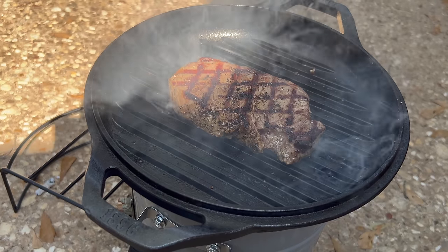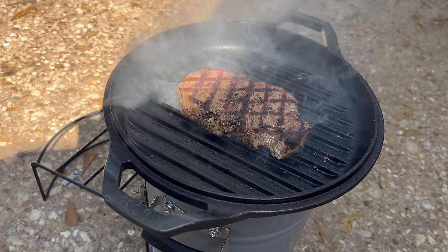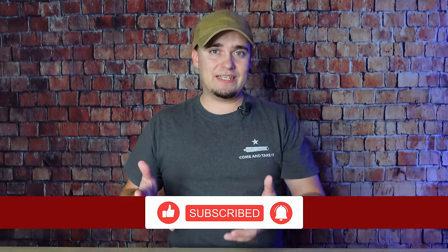Hey folks, this is JR with DIWalk Prepper. Welcome to the channel. Today we're going to be talking about several ways that you can cook off-grid. This is an area that a lot of folks overlook, but it's incredibly important because in addition to being able to cook food to make it safe to eat and taste better, it's going to allow you to do other things like boil water. We'll go over strengths and weaknesses, safety considerations, and situations where you may prefer one method over another.